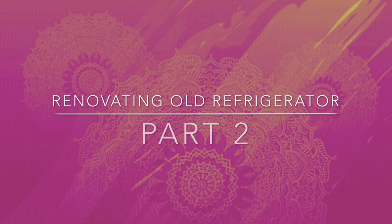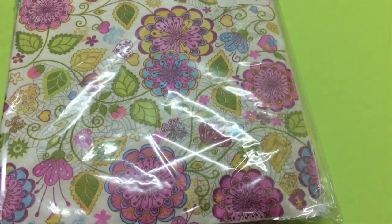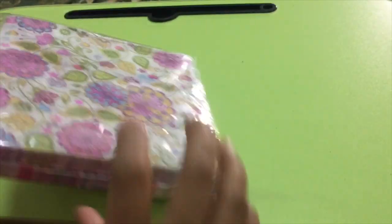Hello friends, in a previous video I painted a fridge using decoupage technique to give it an elegant look. The required materials are: printer tissue paper, brush, white glue, and clear varnish.